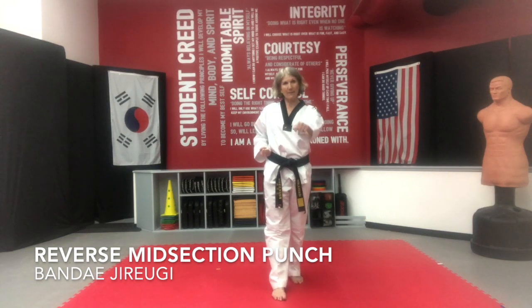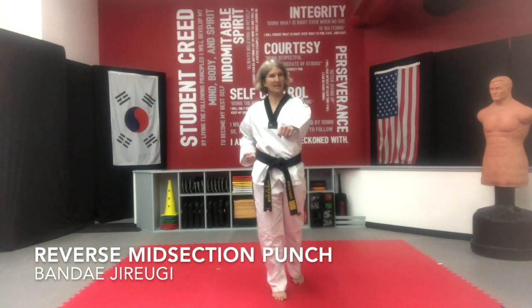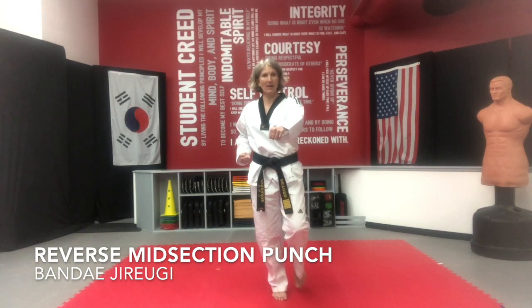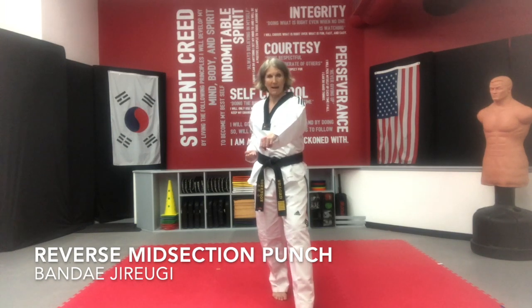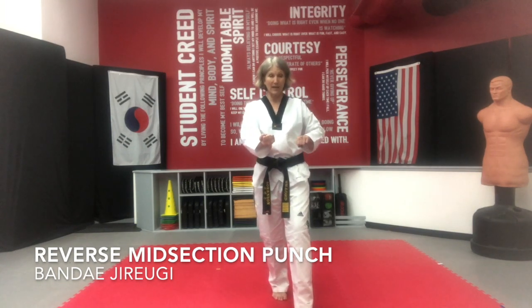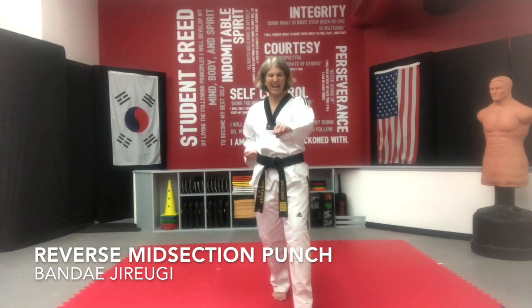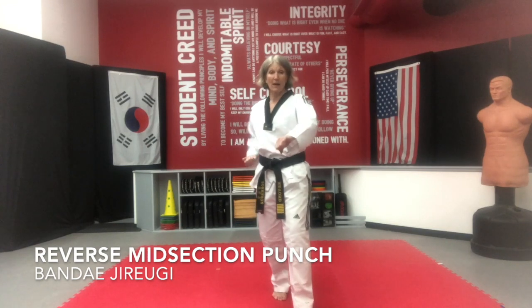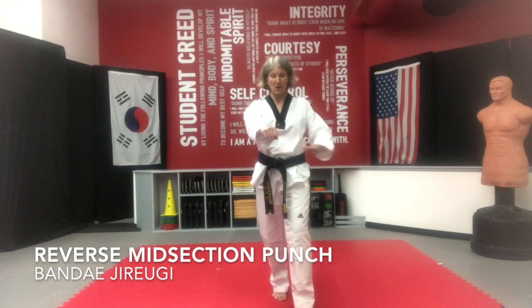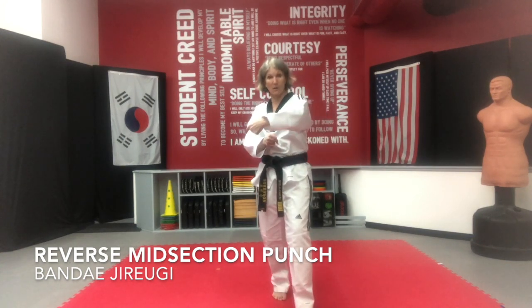Your back foot and hand is going to float out. I'm going to transfer my weight as I float forward nice and slow, almost like I'm on the moon in slow motion. As I step down, my hand is going to shoot forward — the last 20% of my extension. I've already gone 80% of the way, then I'm going to rotate both hands, and pull my hips towards the back leg — rotating clockwise.